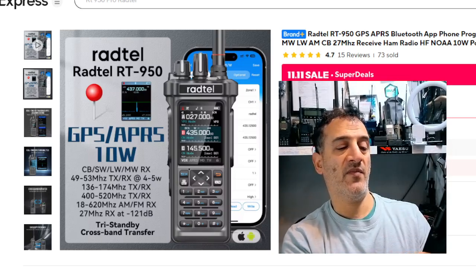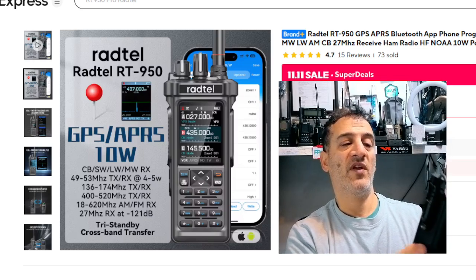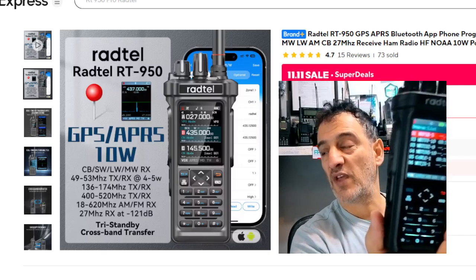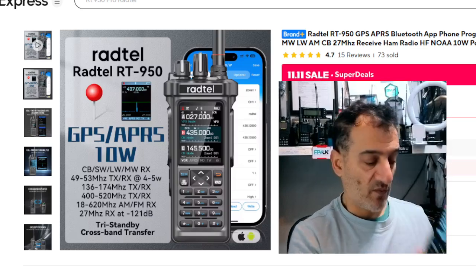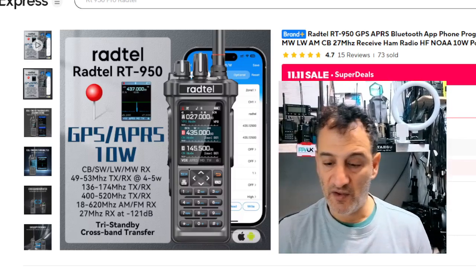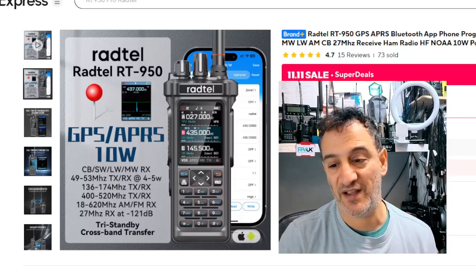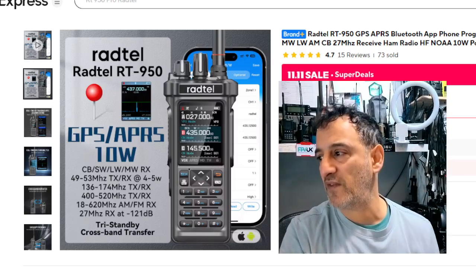When you press OK after pressing that button, look — that's all the APRS packets it's been receiving. Don't listen to the gossip when people say it doesn't work, I sent it back, it's full of bugs. Learn how to use it before you send it back. Seven three — what a bargain. Bye for now.